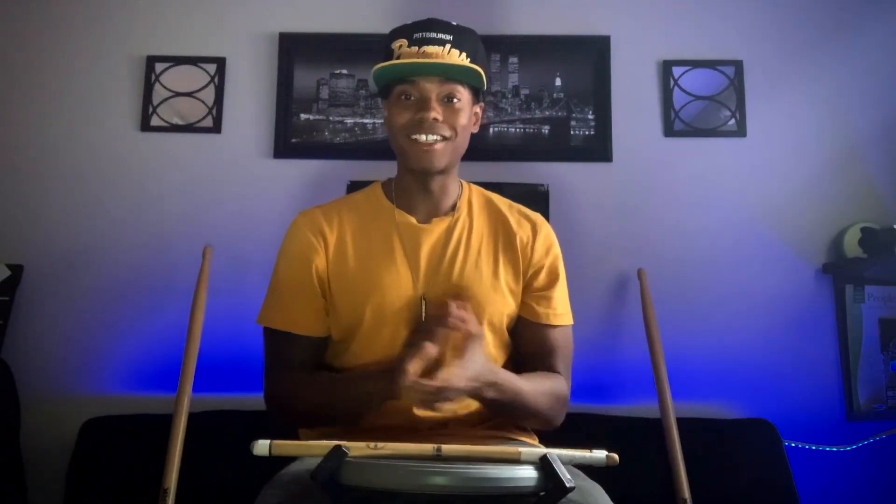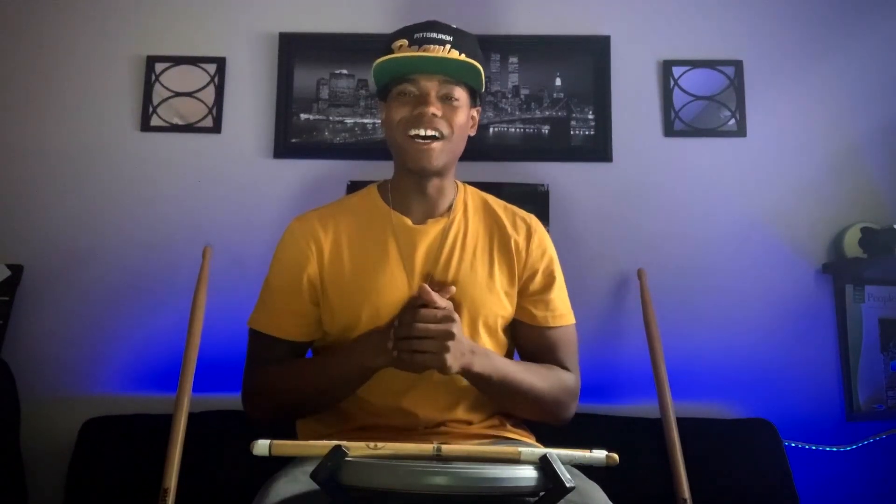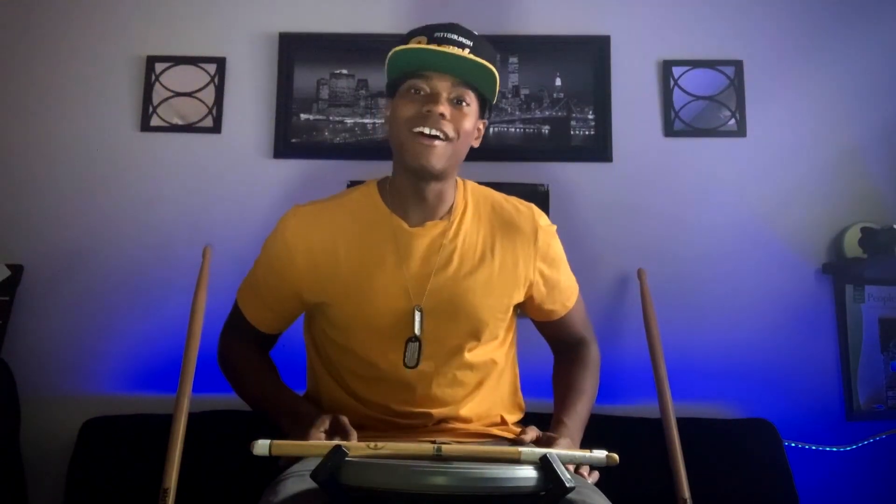Thank you guys for checking in on Stick Trick Tuesday. I hope what I said and the tips I gave you help out a lot. If you guys pick it up fast or just pick it up in general, make sure you tag me in it and say what's up. Take care!